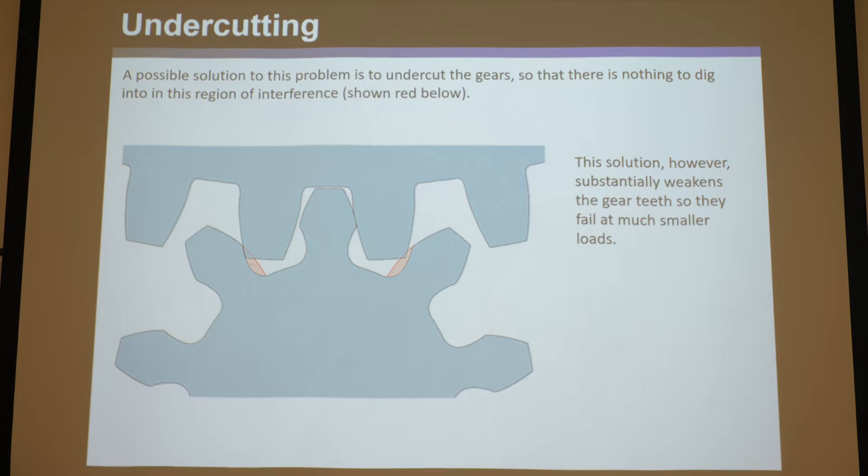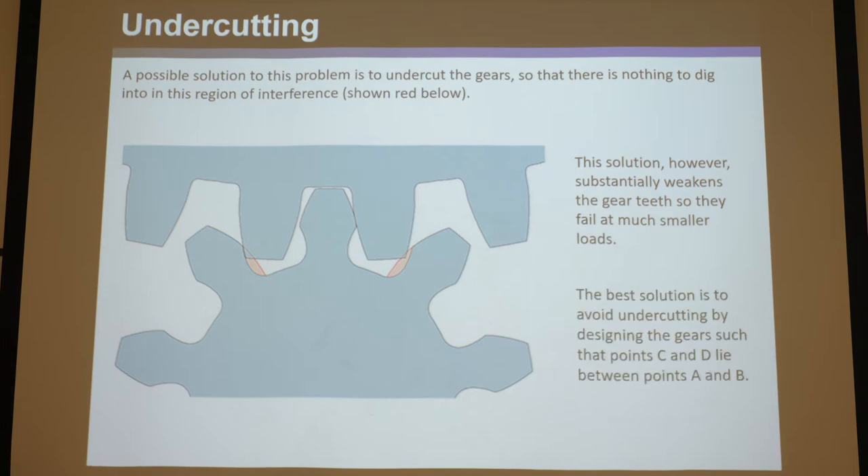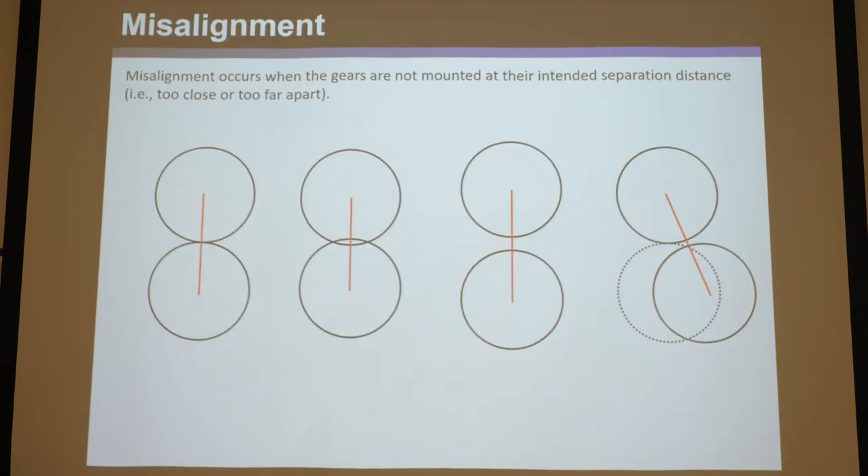You want those to be really rigid and strong, so undercutting is not a good idea. It's only something you want to do if you have a bad gear set with interference and need to fix it. The much smarter thing to do is to design the gears so that C and D lie between points A and B, and then you don't have to do undercutting at all.